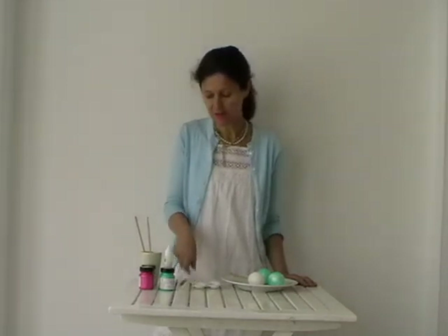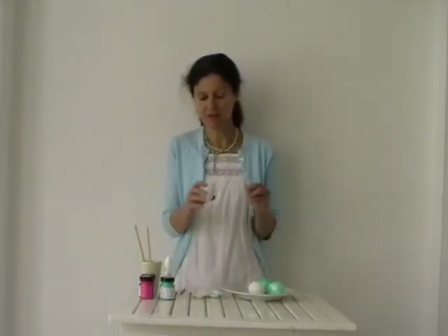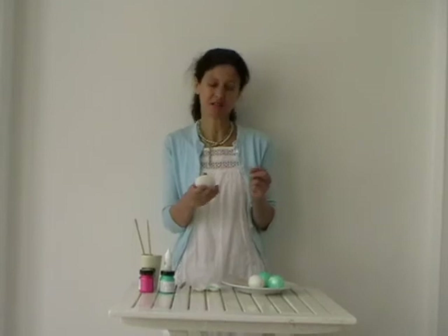You'll also need a paintbrush and maybe something to mix the paint in. The first step is to blow the egg and get rid of the yolk and white inside.